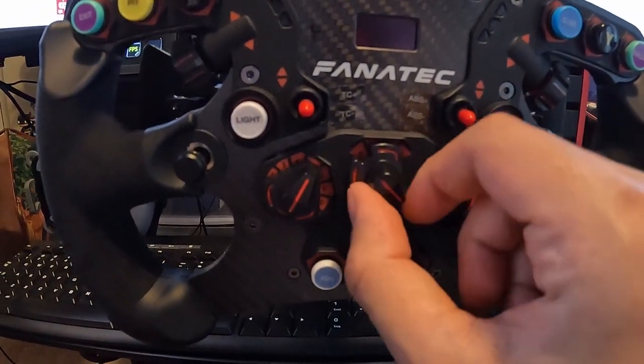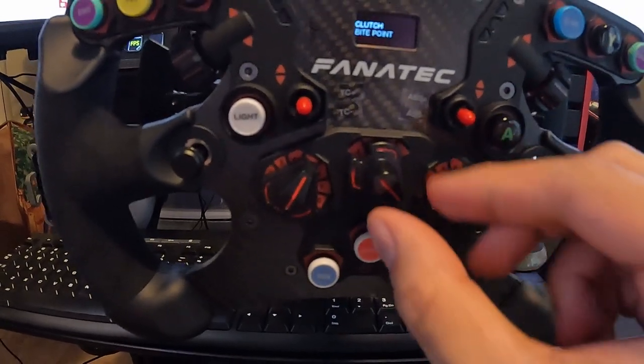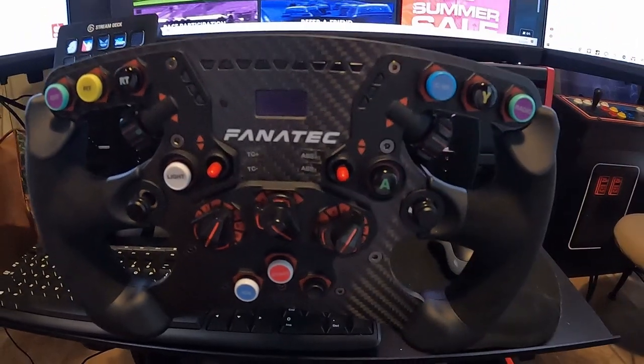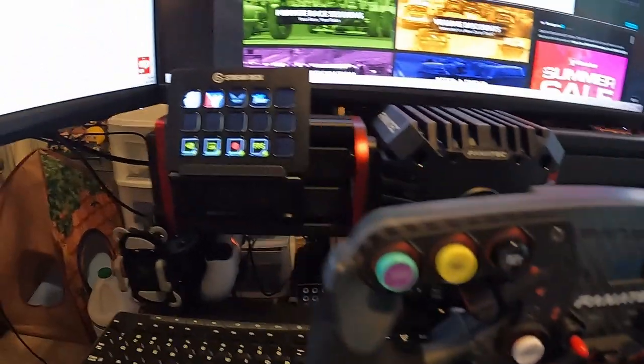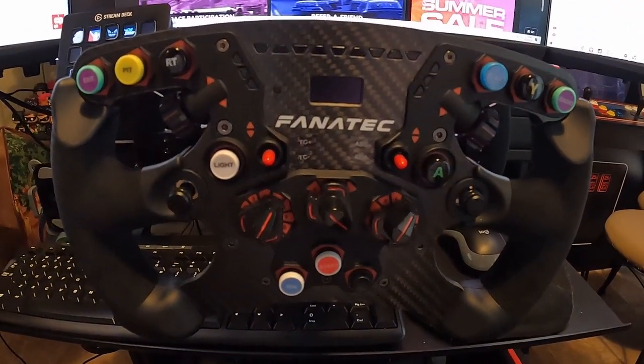They have encoders you can switch around, and of course you can change modes. So in a sense, I don't think I would even need a button box or even my stream deck to have any more functions.